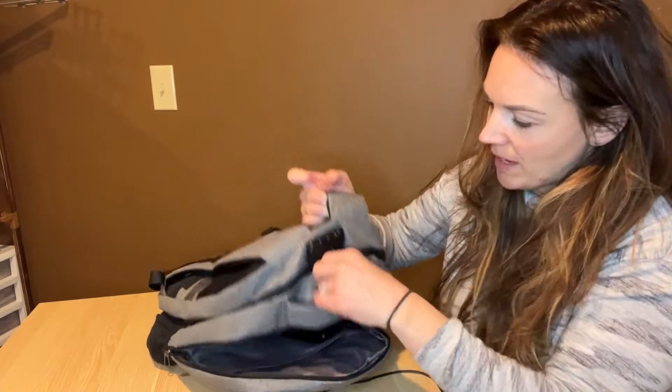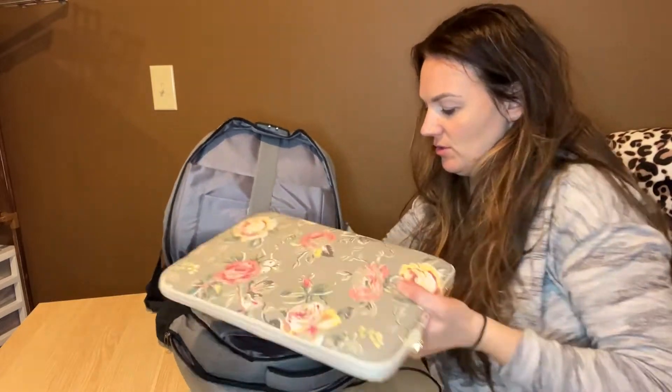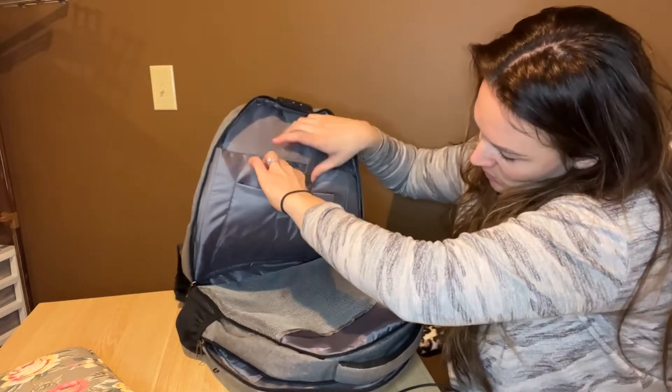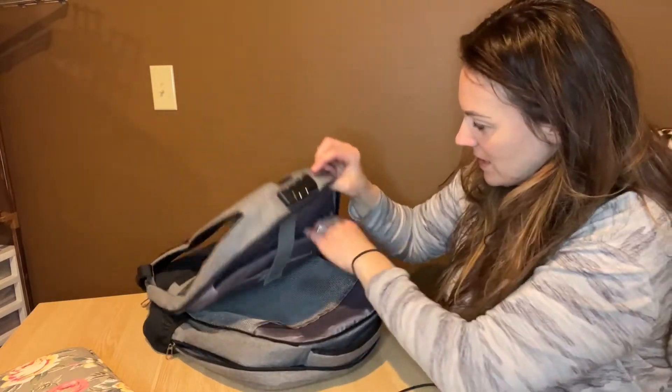You can store your battery pack in the middle part there, and then the backside here is awesome too. It's got a mesh pouch here to put things in, and it also has a spot to put your laptop, as well as another soft spot where you can put your mouse, power cords, and things like that.